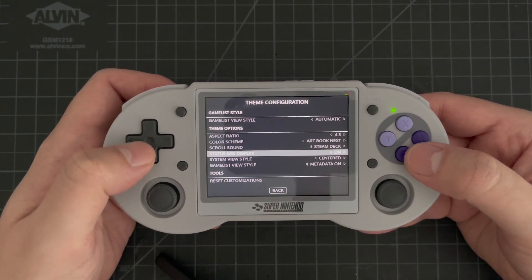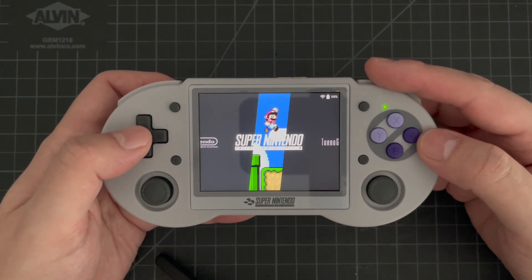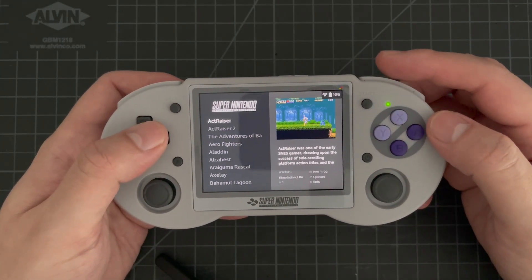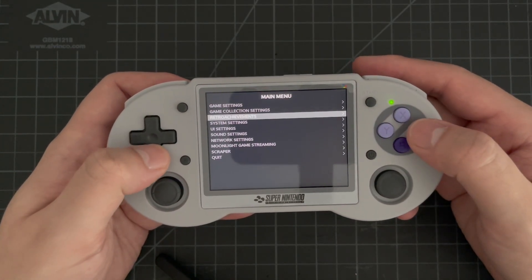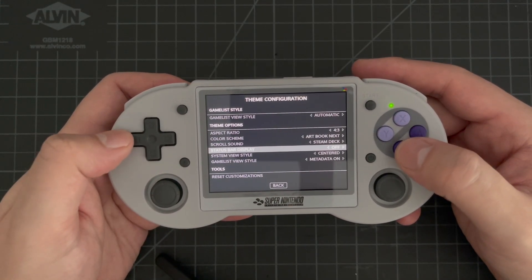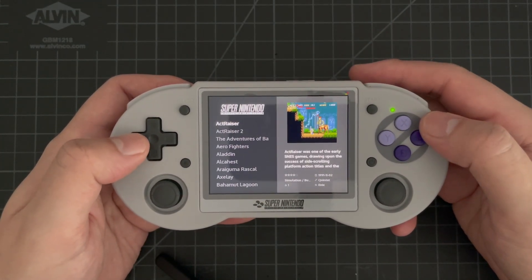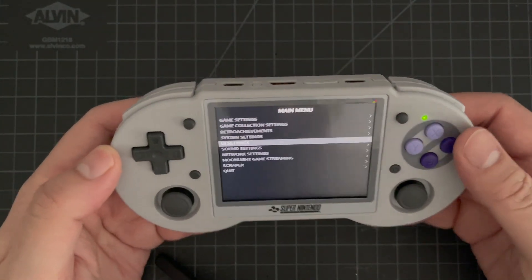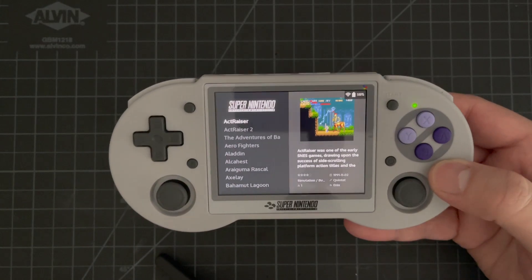The next option is Status Bar Display. This is specifically tailored for the Batocera version of the theme, because in Batocera it has the ability to display your Wi-Fi indicator as well as battery percentage in the top right. If you wanted to turn those off, this gives you a simple way to turn both of them off at once. For devices that run on Amberelec or Jelos, it's set to on by default since they're battery-powered devices, but you can turn them off pretty simply.